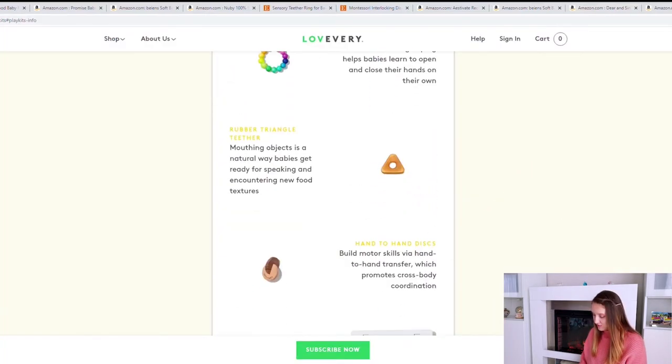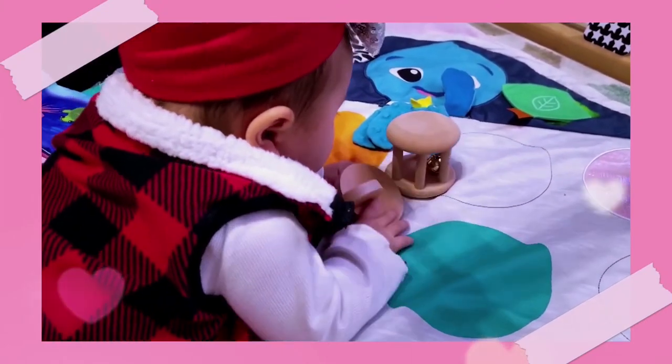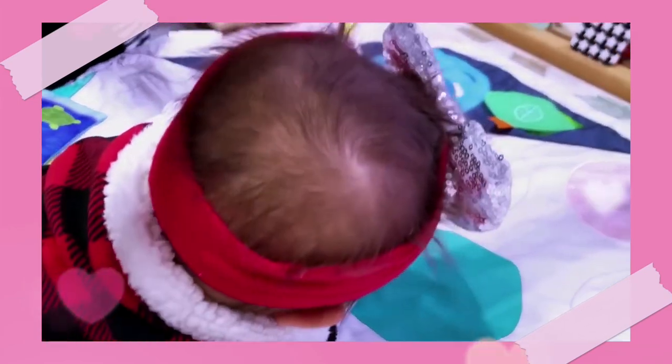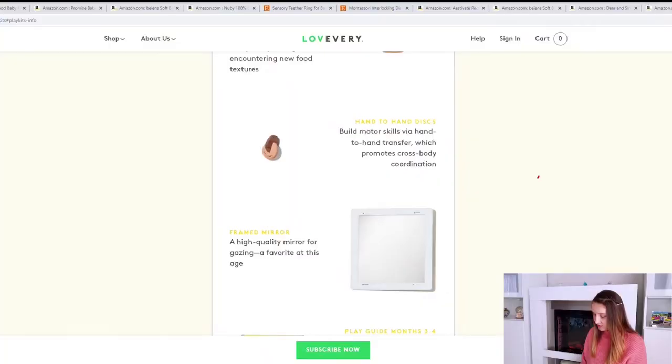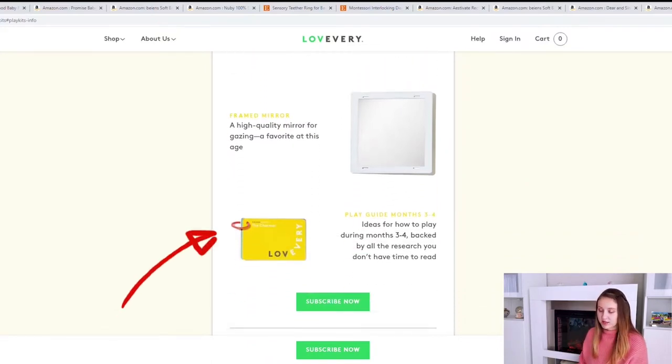They also have a triangle teether, hand-to-hand discs which is a classic Montessori item that encourages baby to pass items from hand to hand — they also spin away in a beautiful pattern that encourages movement — and a framed mirror, which is also a classic Montessori item. As always, they've got their play guide.